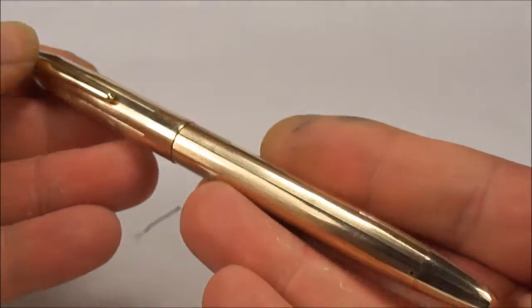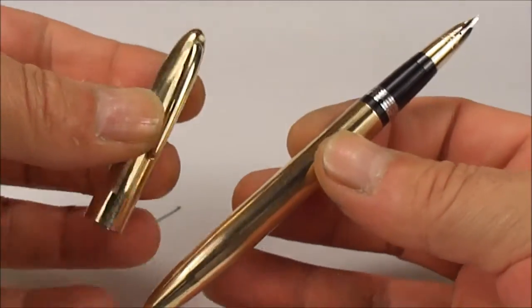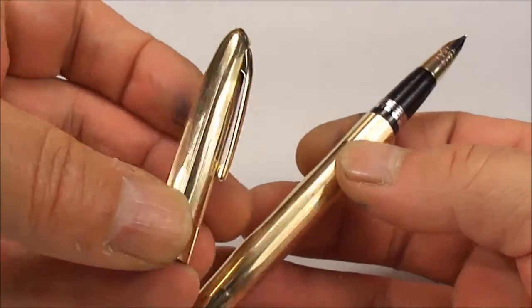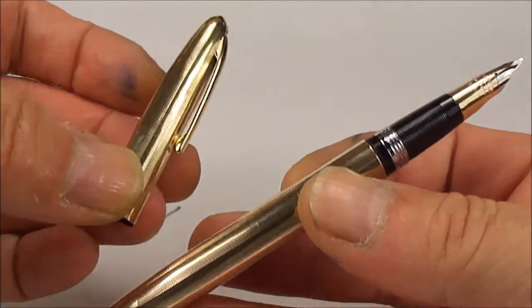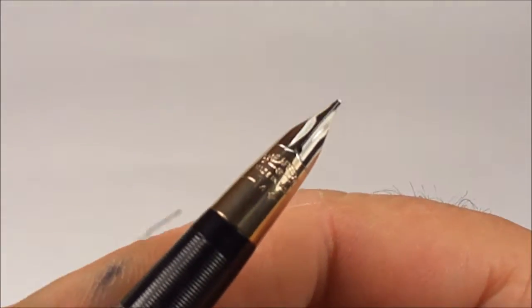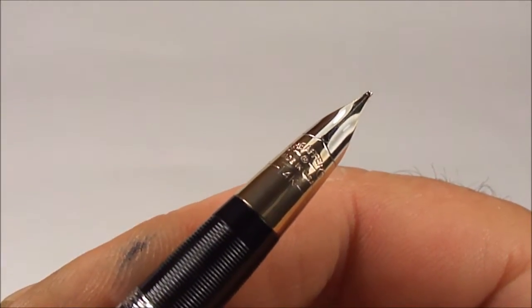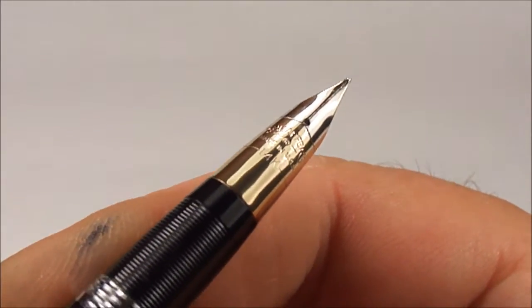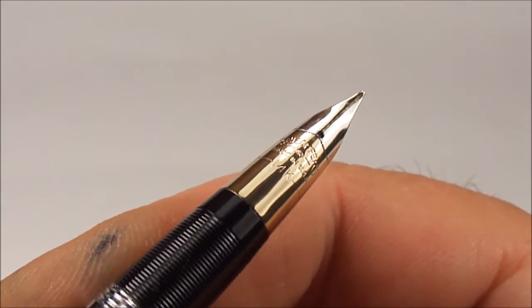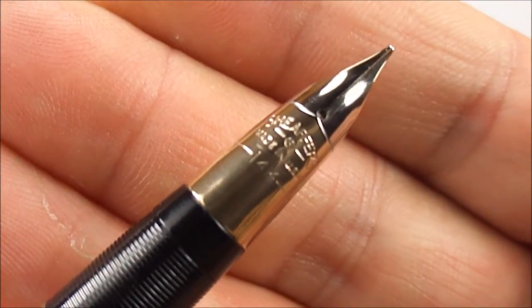So all in all, an absolutely gorgeous pen. Let's unscrew the cap — as you can see, an absolutely lovely example. Incidentally, the nib on this particular one is the Triumph nib. The markings on the nib say Schaefer, made in USA.